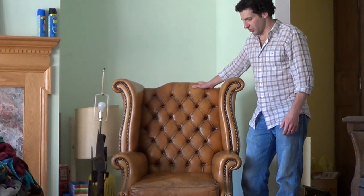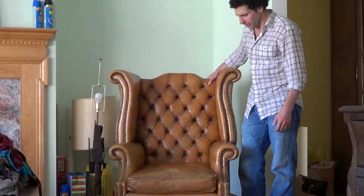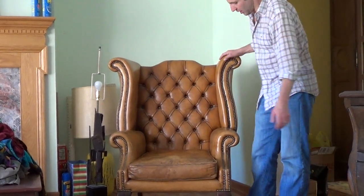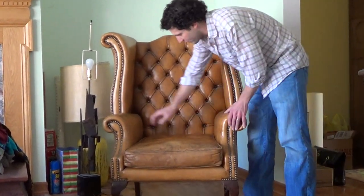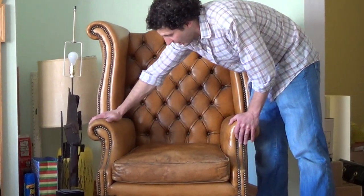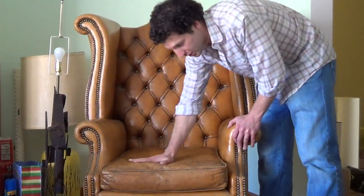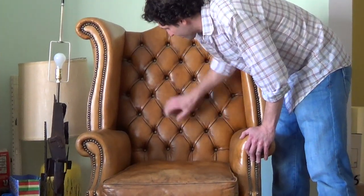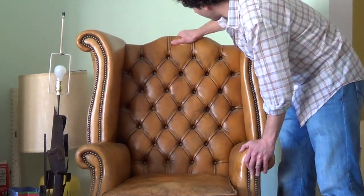I just wanted to do a quick video description on this Chesterfield chair. It is in beautiful condition. I don't see any bad scratches on the arms. The leather's in beautiful condition — it's a really good leather. It'll probably stay good over the years if you put some moisturizer on it once in a while.